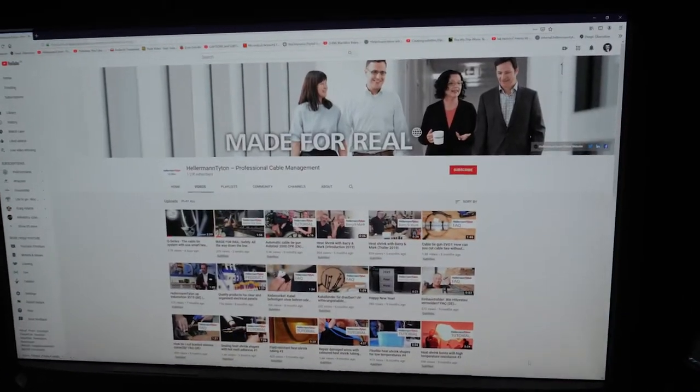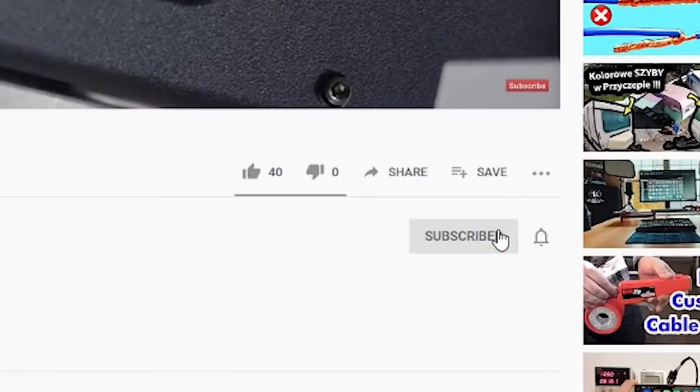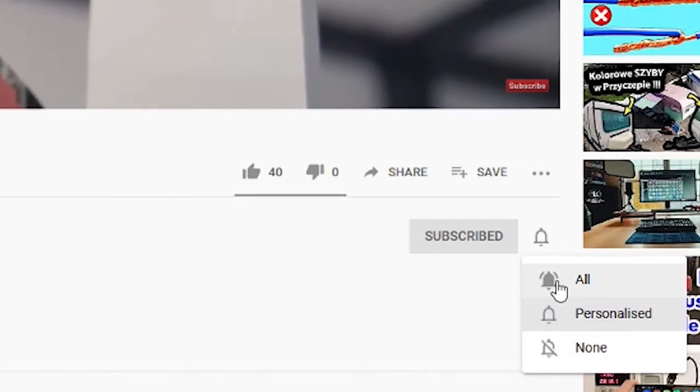Hi and welcome to the Hellermann Tyton Academy, the workshop for true professionals. If you're visiting our channel for the very first time, then subscribe now by pressing the bell icon and don't miss any of our tips for optimizing your cable management.